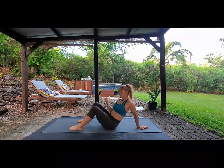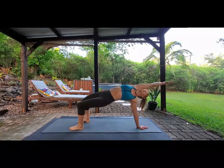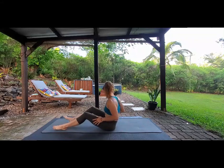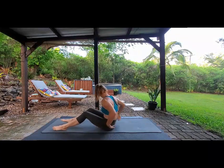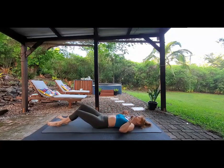Come back down, last one — awesome, beautiful. So the next one that we're going to do, you actually get to lie down, so that's nice.